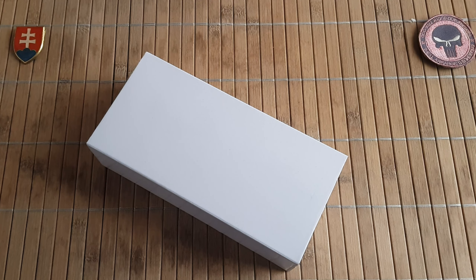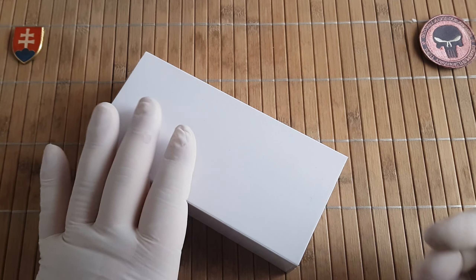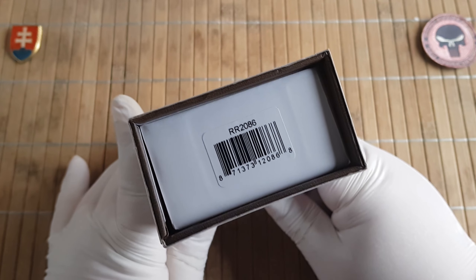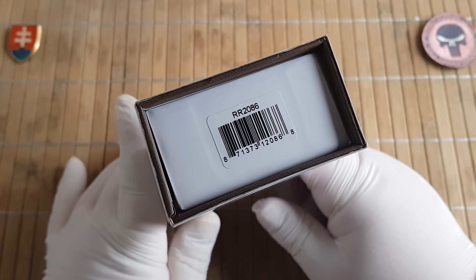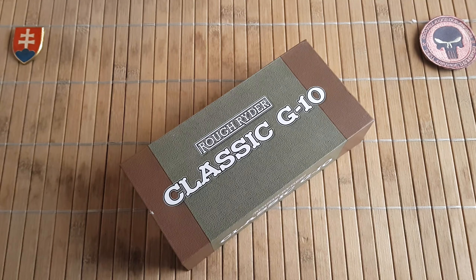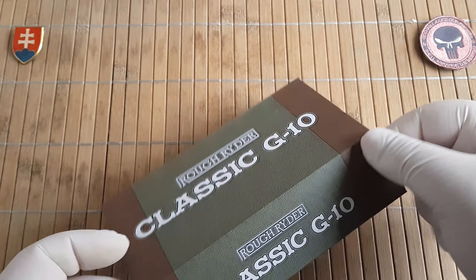Hello YouTube friends and welcome to my channel. In this video I have for you another Ruffrider traditional gentleman's folding knife that I would like to share with you. It is model number RR2086, and this is the trapper model or trapper pattern from the Ruffrider G10 Classic series.